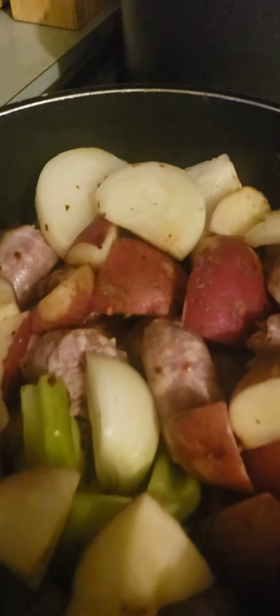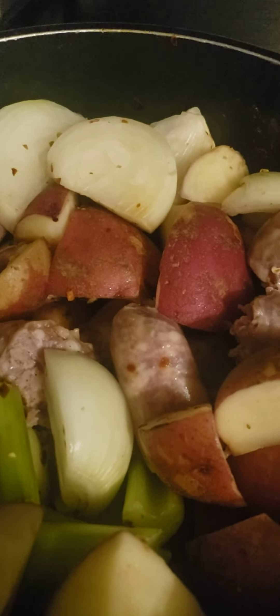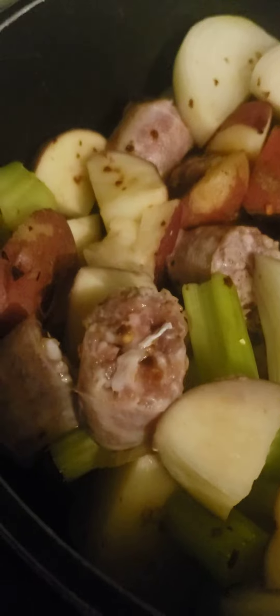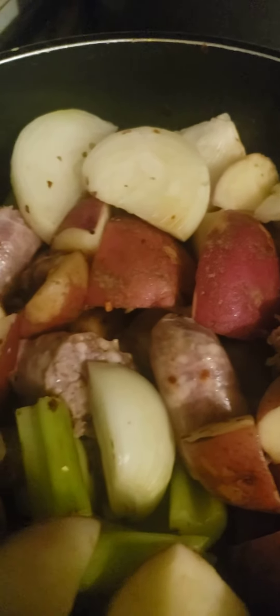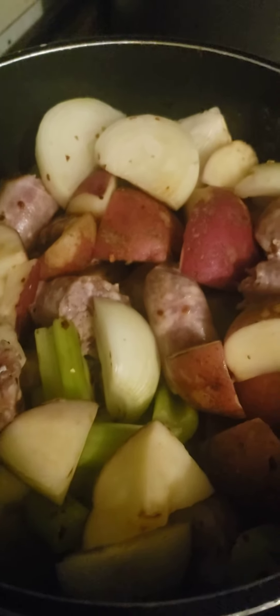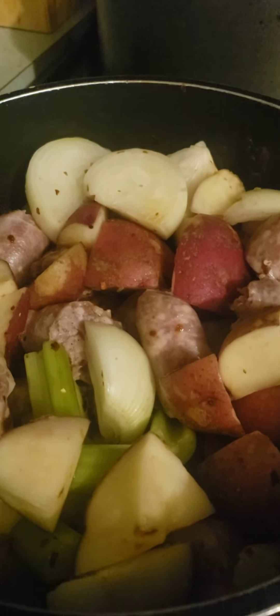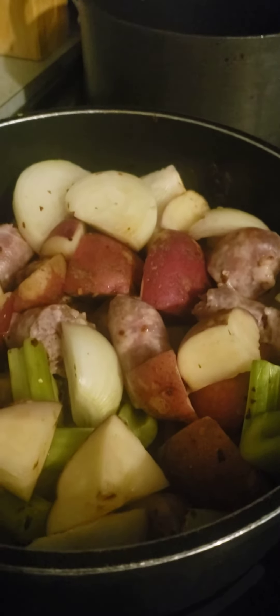So in my soup today, I have some red potatoes — I actually have about six red potatoes — some celery, three onions, and then I'm browning the sausage. And then what I'm going to do is add some water to it, probably a little salt and pepper. And boy, it is going to be so delicious.